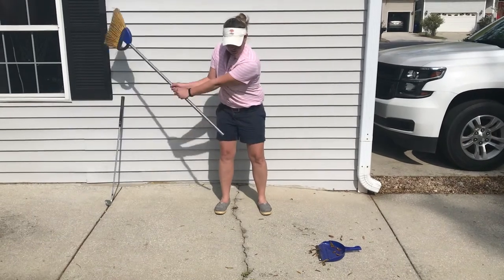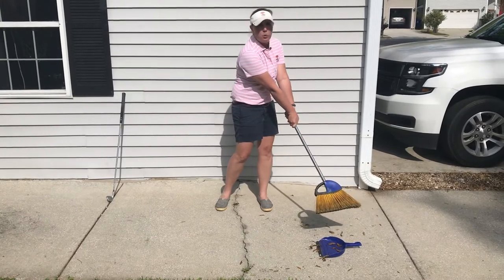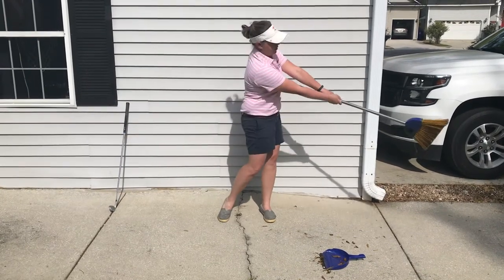I can even take a little bit bigger of a swing and practice sweeping into my dustpan, making sure that my club face isn't twisting and turning, and I can add my hips to even get a little bit more power to make those leaves go really far.